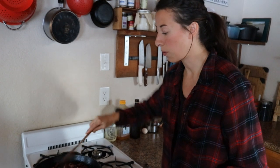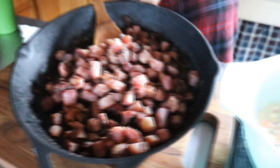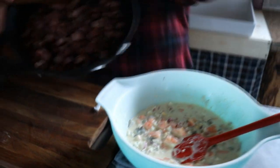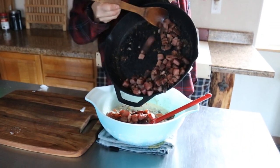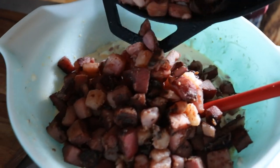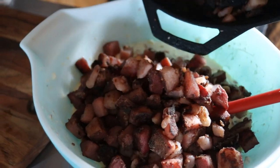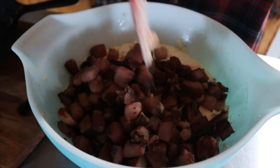Our potatoes are done cooking. We are going to put them outside and let them cool down for a little before we add them to the dressing. Since it is so cold outside these did not take very long to chill down. We're going to have to let this chill another round for a few hours, or you can put it overnight in the refrigerator, so that the potatoes will absorb more of that dressing.